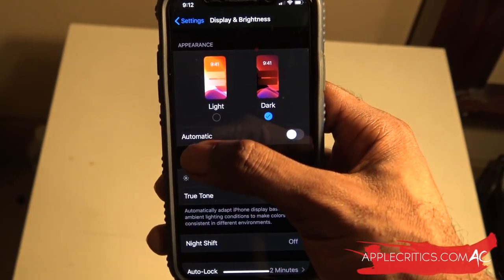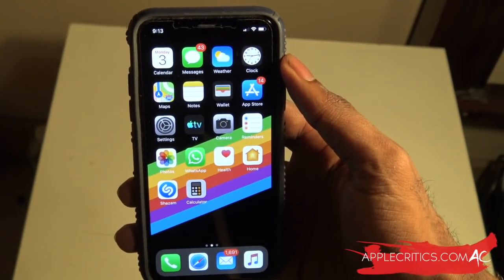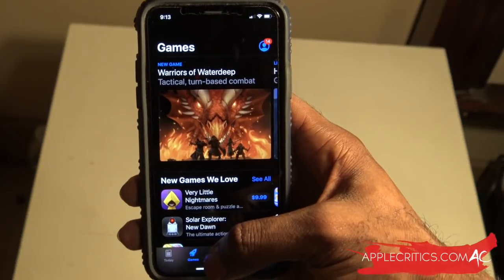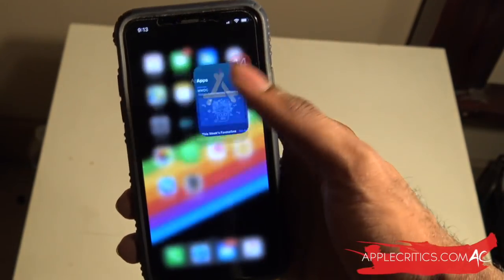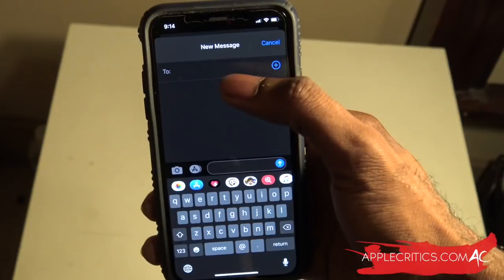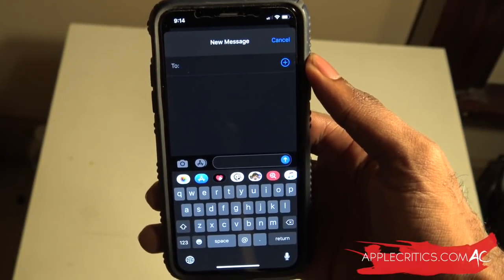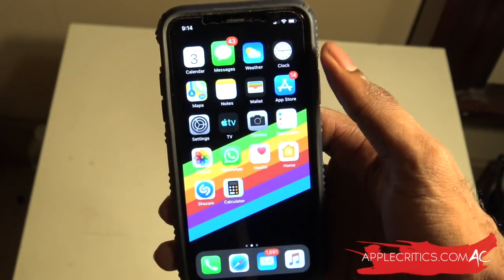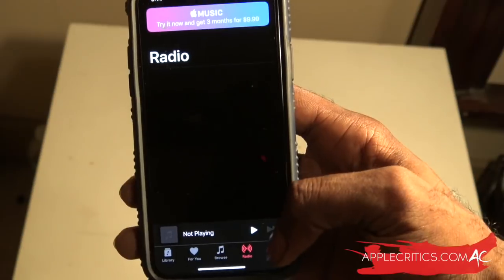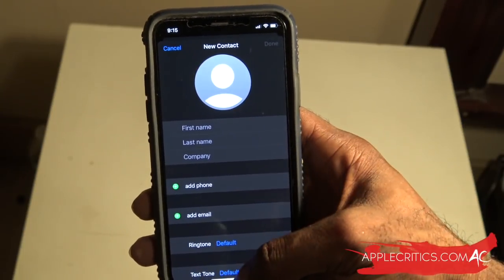We can take a look at the other settings in dark mode and then go back to our home screen. Going into some dark mode supported apps - the App Store is in dark mode and it looks pretty good. Now let's go into iMessage. This is what iMessage looks like in dark mode - you can enter who you want to send the message to, and you can see the dark keyboard right there. We can also go into Apple Music, which has dark mode support as well. The contacts app also gets dark mode.